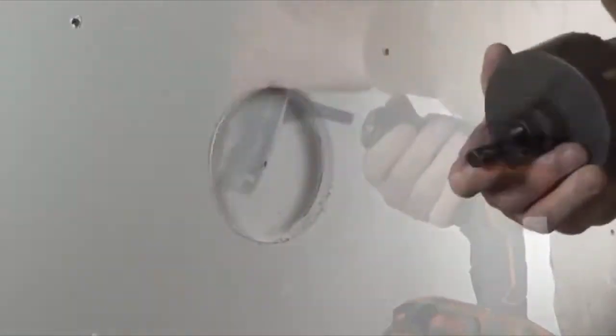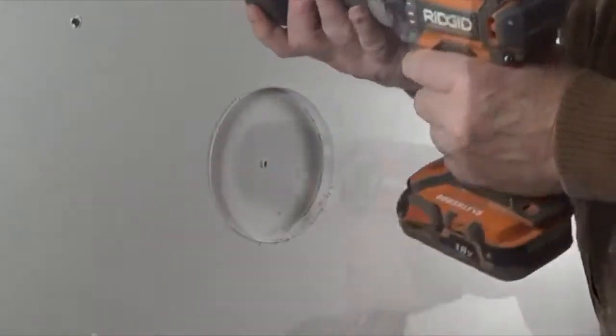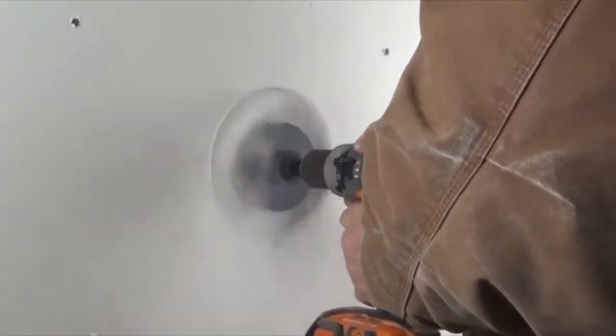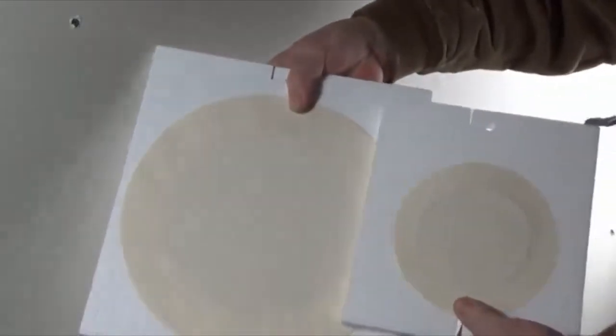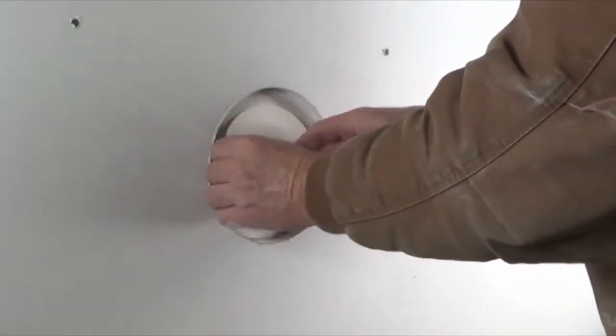Once the first or top layer has been cut out, switch to the 4-inch hole saw and remove the next layer. Center the cut within the 6-7/8-inch circle cutout. Next, take each plug and test fit them into each corresponding hole to ensure that they fit properly.